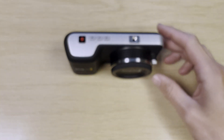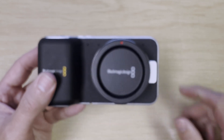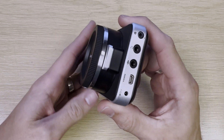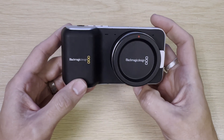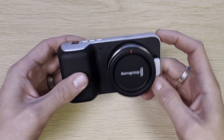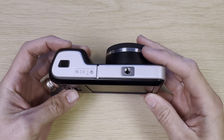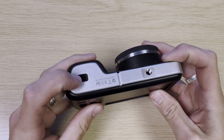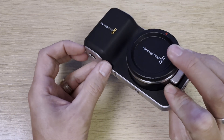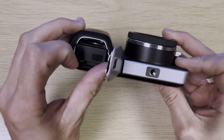I've actually already replaced the port on this camera, and what I'm going to do now is strip it down again to show you how to get there. To start with, you need to access the screws to be able to undo it. As you can see on the body, there are no screws anywhere visible. Even behind the battery flap there are no screws that make any sense to undo. We're going to start by removing the battery.